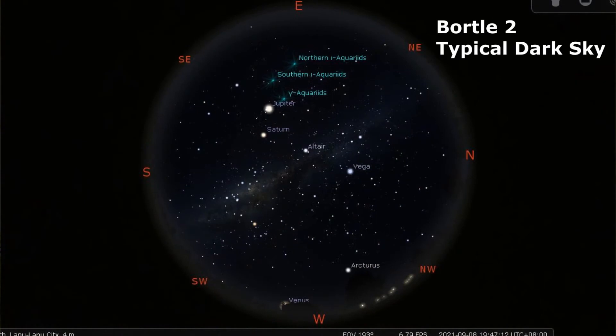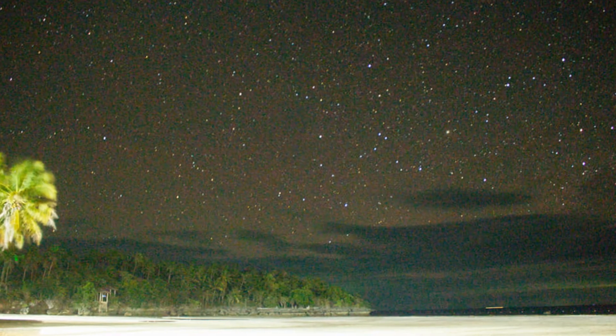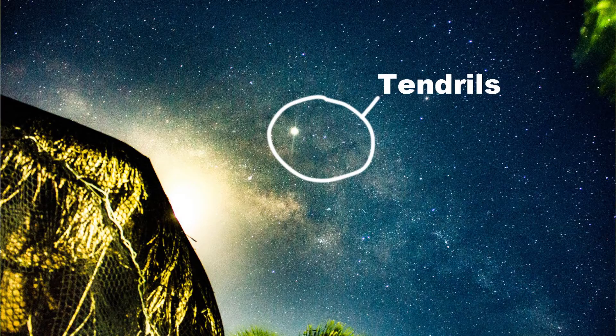In a Bortle class 2 location, also known as typical dark skies, the Milky Way is visible and shows more detail, with even the dimming parts of the Milky Way visible. There is very little air glow toward the horizon, and planets, moons, and constellations are easily visible. Clouds are only visible as dark holes in the sky — areas with no stars at all, just pitch black. Many Messier objects and globular clusters are visible to the naked eye. Messier 33 is easily seen naked eye, and the zodiacal light is distinctly yellowish and bright enough to cast shadows at dusk and dawn.